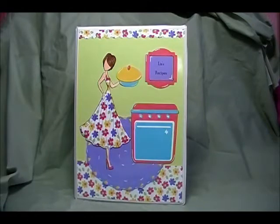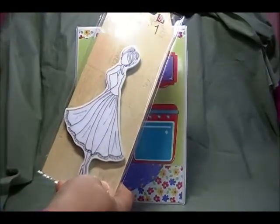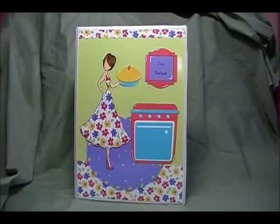Liz wanted lime green, bright colors, something fun, and this matches Liz's personality perfectly. I knew right away that I wanted to use that Prima doll stamp and that stove. So this is the doll stamp from Prima that we all love, and I paper pieced her dress.